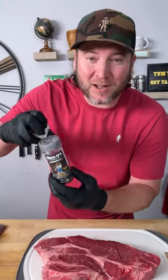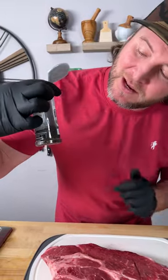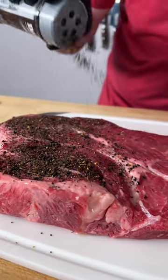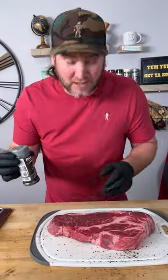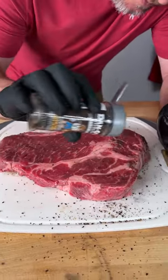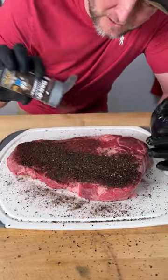Then I'm gonna grab the Dano's Primo — that's the gray silver platinum top. You can see how much we got left; that's probably gonna be just about enough for this. So we're gonna sprinkle generously, flip it over and do it again with avocado oil and Dano's Primo. I can sprinkle generously because we're not packed full of salt.